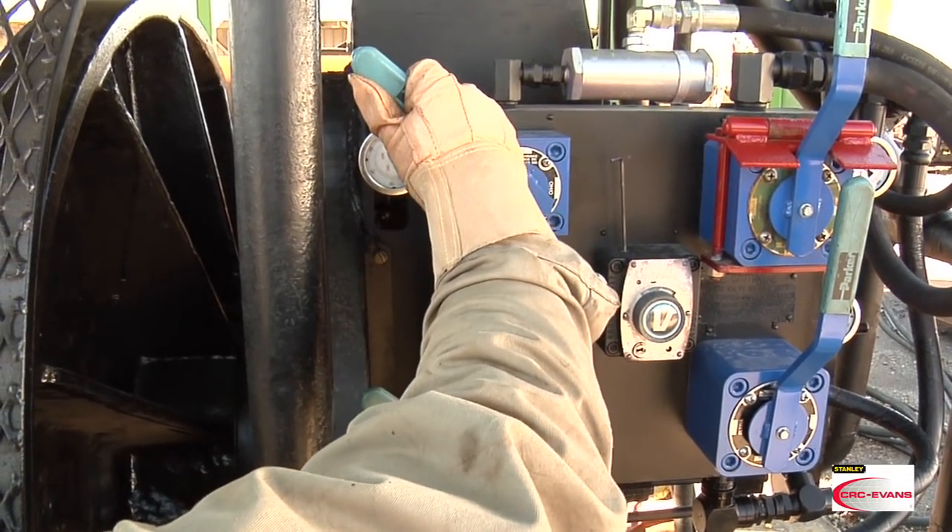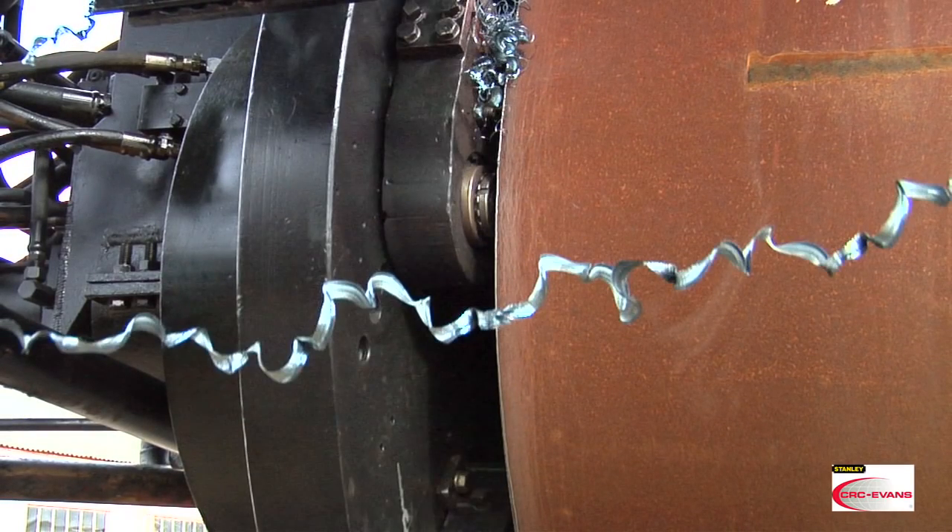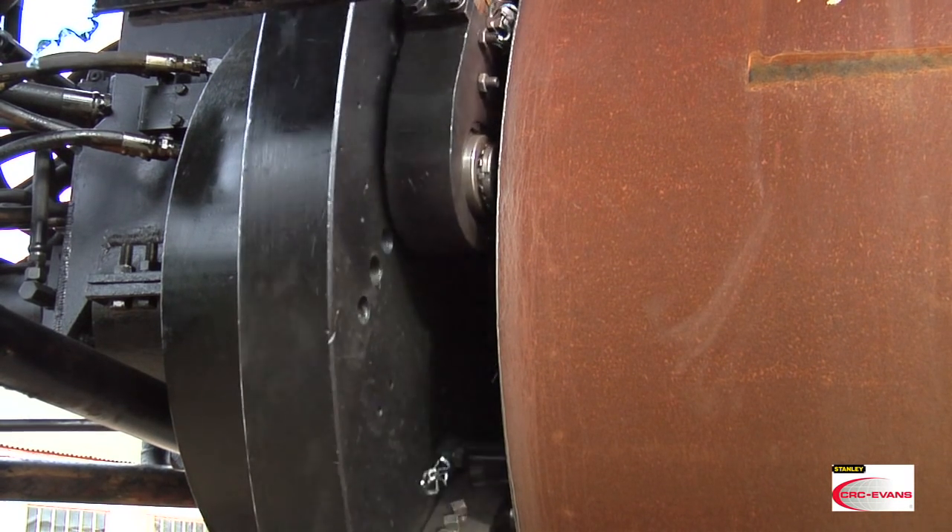When working around a pipe facing machine, be aware of the shavings produced by the cutting tools. This shaving is an inch wide and over 4 feet long. It's razor sharp and almost red hot. If this ribbon of metal were to make contact with your skin, it could cut and burn you.